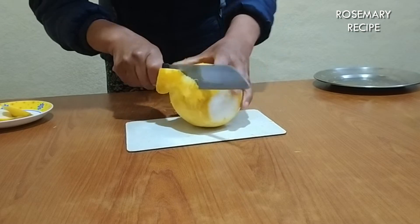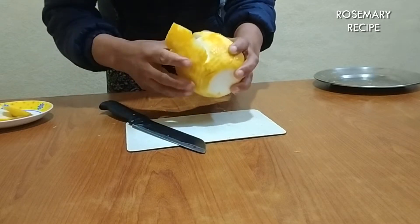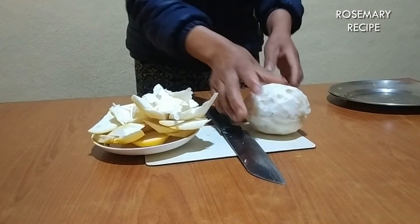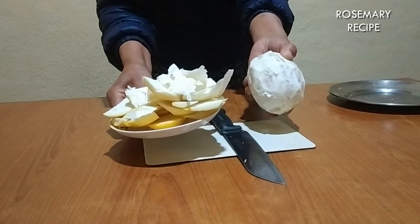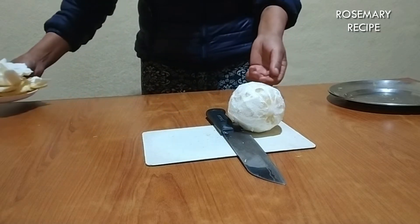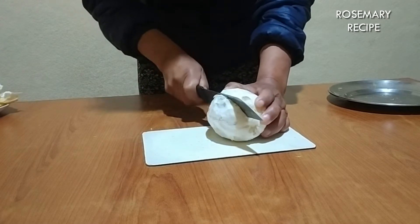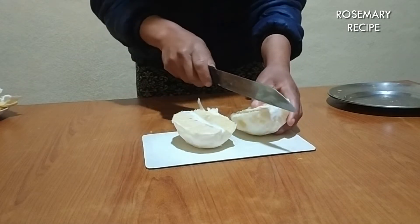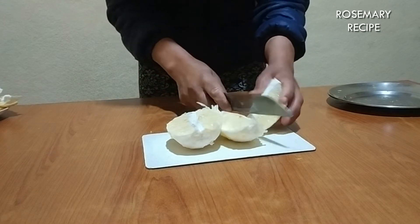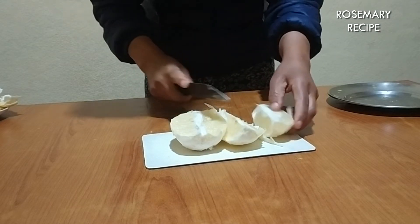We have got a lot of stuff in the store. If you have to eat the food, you can use the ingredients. What do you want to eat? You can cook this, you can eat the food. I will cut the jam.